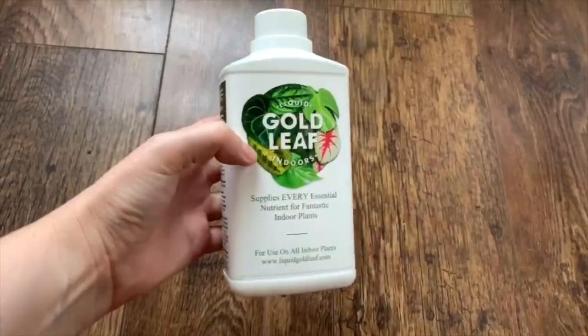Marantas actually like quite a lot of fertilizer — ideally once every two weeks throughout the growing season (spring and summer), and not at all in autumn and winter. Because their roots are really fine, it's important not to overwhelm them with too strong a fertilizer. I personally use a half-strength liquid fertilizer so it's not too much at once. If your fertilizer is too strong it can burn the roots and cause brown spots on your leaves, so keep an eye out for that.